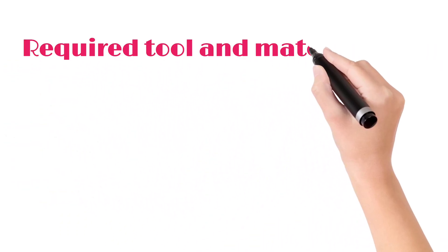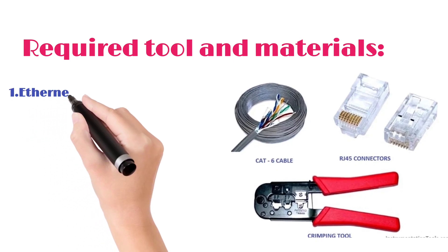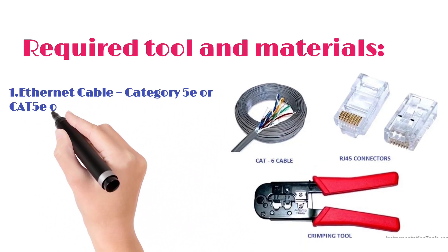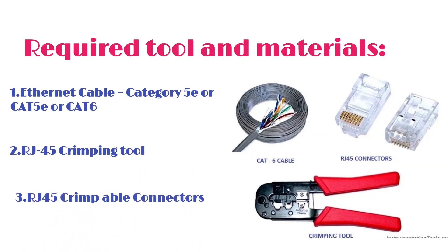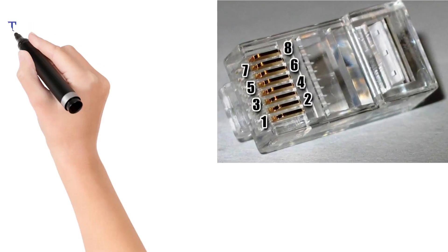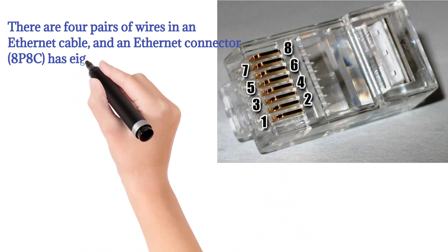Required tools and materials: 1. Ethernet cable, Category 5E (CAT5E) or CAT6. 2. RJ45 crimping tool. There are four pairs of wires in an Ethernet cable, and an Ethernet connector, 8P8C, has eight pin slots.